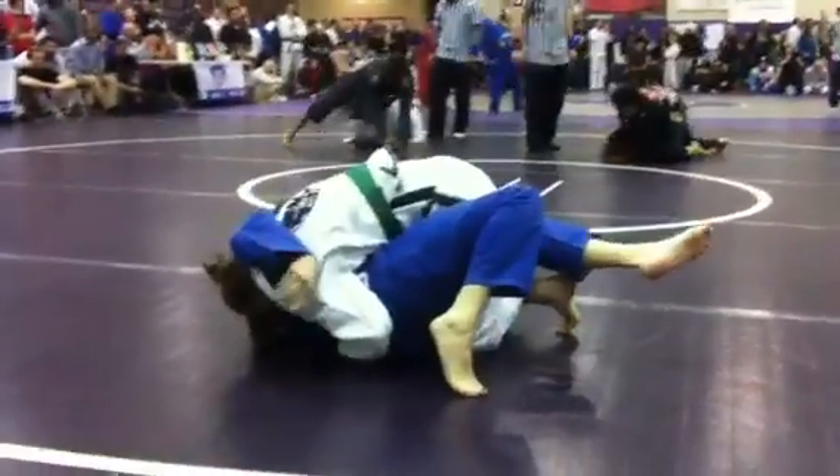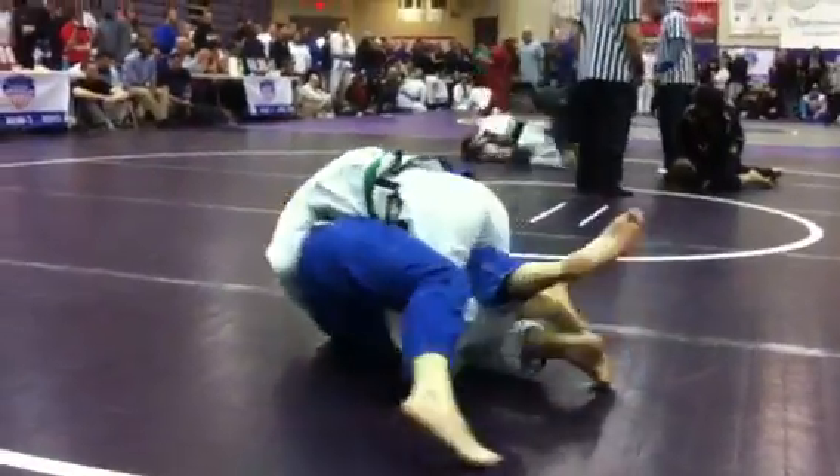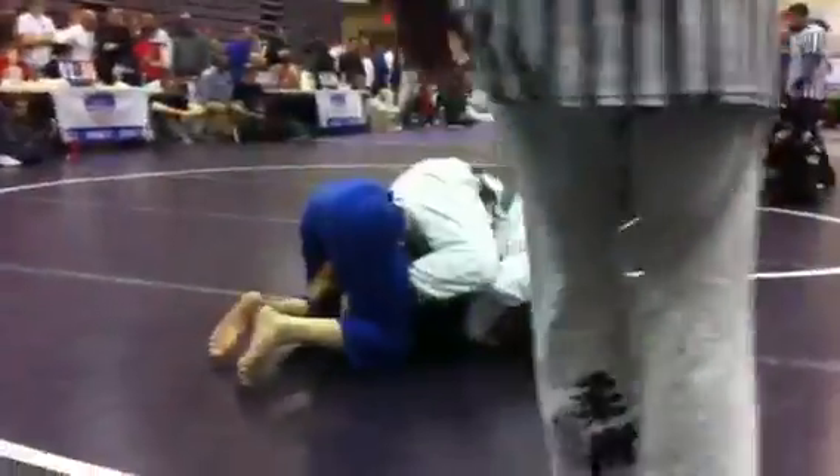Start walking with your left foot up. Left foot up. Get that knee in the middle. Left hand on her hip. Good. Stick it in. Good.